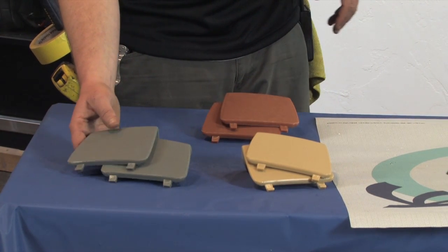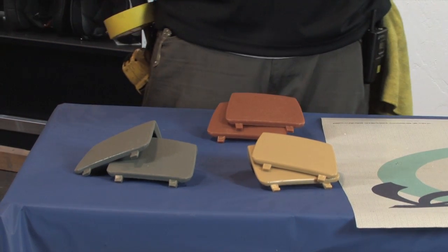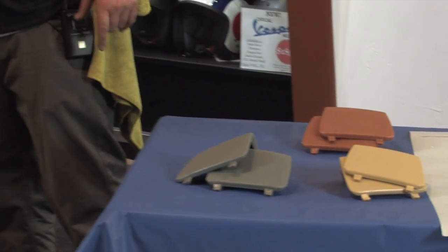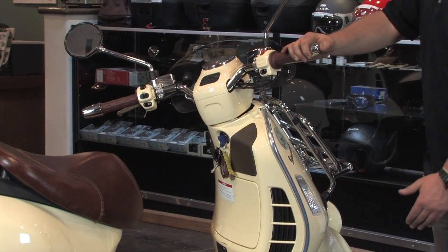Originally we made these with the GT60 in mind — that beautiful dove gray. They're ultra simple to install. We've got a pair installed on this GTV on the lift here, with the dark brown ones, so you can see how they match the seat quite well.